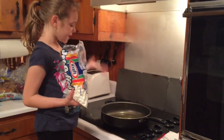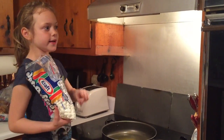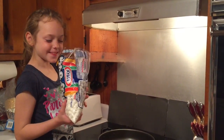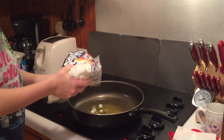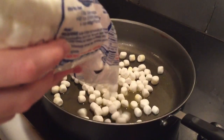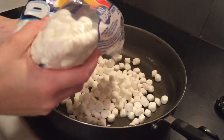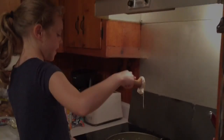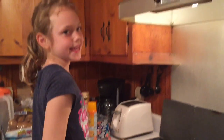Ok, now that the butter has melted, we're going to pour in the marshmallows. There we go! Now that it's almost melted we're going to remove it from the heat.